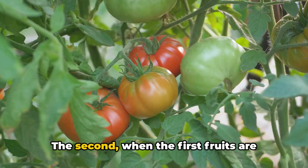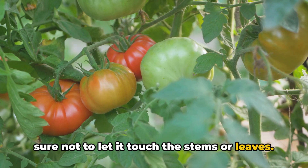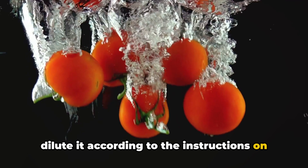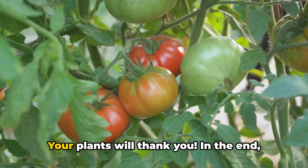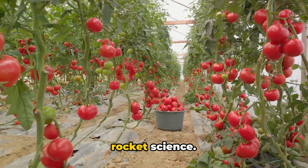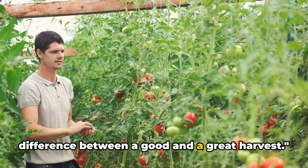When it comes to application, it's pretty straightforward. For granular fertilizers, simply sprinkle around the base of your plants, making sure not to let it touch the stems or leaves. If you're using a liquid fertilizer, dilute it according to the instructions on the label and apply it to the soil around the plants. Remember, more isn't always better — over-fertilizing can lead to excessive leaf growth at the expense of fruit production, so follow the instructions on the package. Fertilizing your tomato plants is about understanding their needs, providing the right nutrients, and applying at the right time.